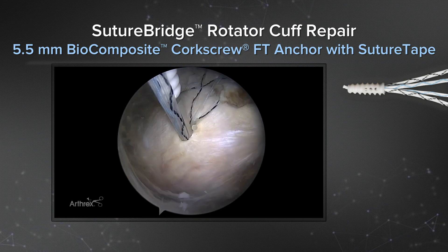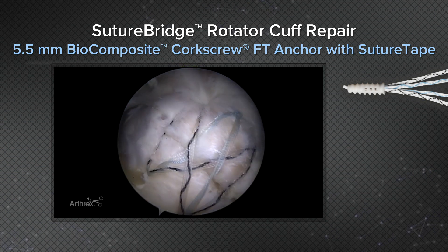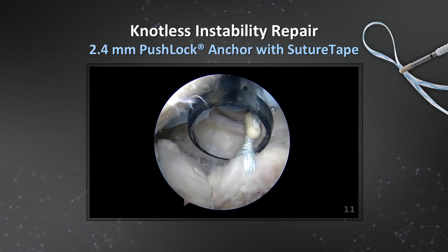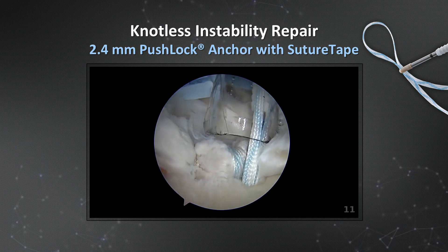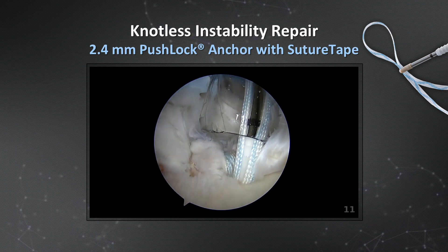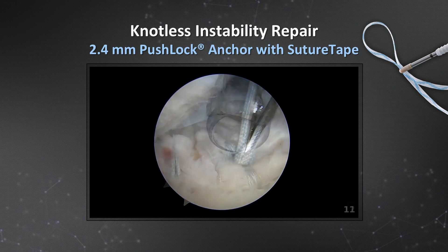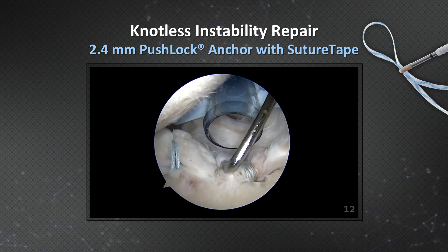After those knots are completed you can go ahead and do your lateral row fixation. Here you can see a 4.75 SwiveLock completing a really secure suture bridge repair. SutureTape can also be used for knotless instability repair along with a 2.4 millimeter PushLock. You can see a luggage tack or cinch stitch configuration around the labrum here for a Bankart repair. The 2.4 millimeter anchor is inserted, easily adjusted for its tension, and cut flush leaving a nice low-profile, secure repair.